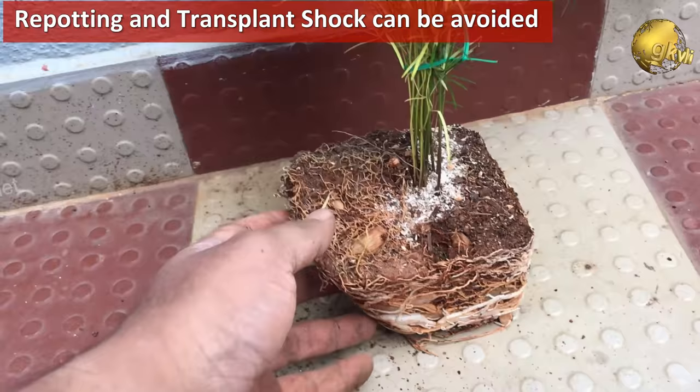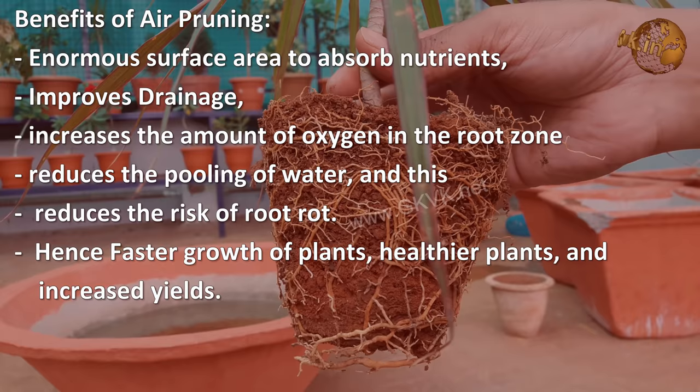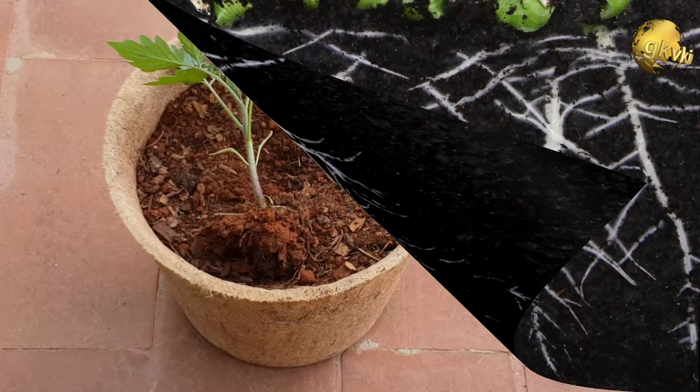But if you apply the concept of air pruning, this does not happen in air pruning pods. The air pruning benefits: it will not only provide an enormous surface area to absorb soil nutrients, but also helps in improving drainage, increasing the amount of oxygen in the root zone, and reducing the pooling of water — which in turn reduces the risk of root rot. You will notice faster growth of plants, healthier plants, and significantly increased yields.